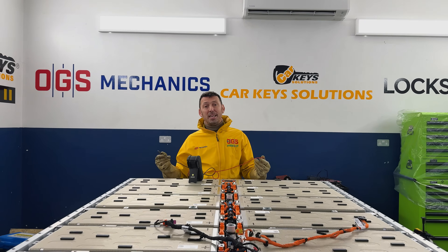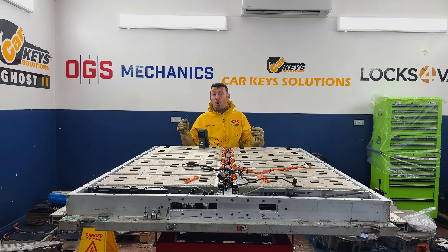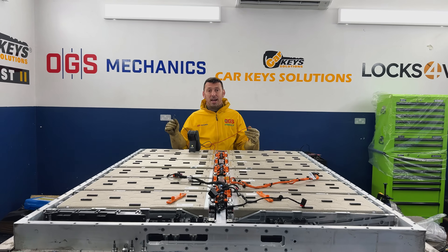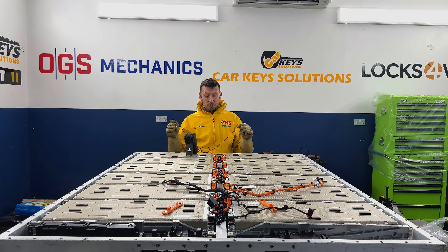Hello again, this is George from OGS Mechanics and OGS Mechanics Hybrid and EV. Here is the place where we fix cars, all types of cars, but mainly we are focusing on electric and hybrid vehicles. Stay close to see interesting repairs translated in video.